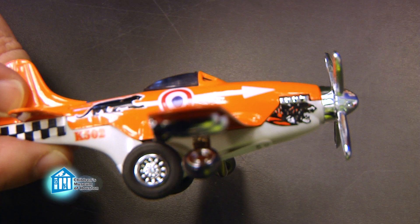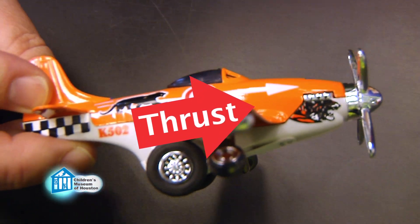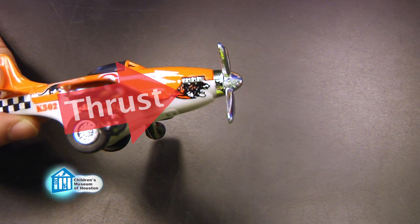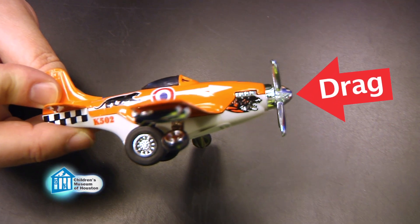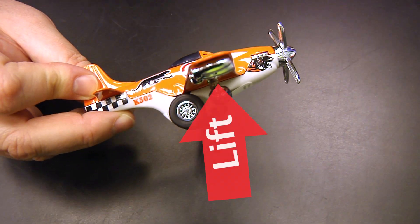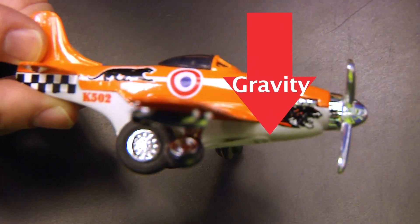There are four forces that act on an airplane. Thrust is the force that moves a plane forward in the air, like when you throw a paper airplane or the engines on a real airplane. Drag is the force opposing thrust — it's the force that slows down a plane, mostly due to friction from the air it is flying through. Lift is the push upward that keeps a plane in the air, and gravity is the force of attraction between the Earth and the plane, which pulls it down.